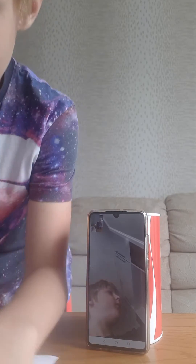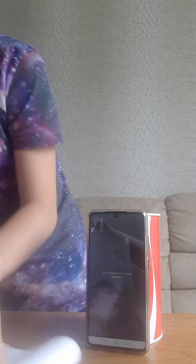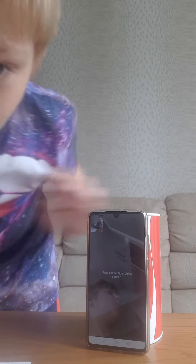We're doing an art challenge. We have three minutes to draw the art, then we have another three minutes to color. So let's get started!